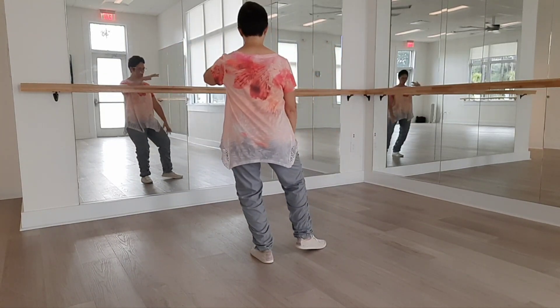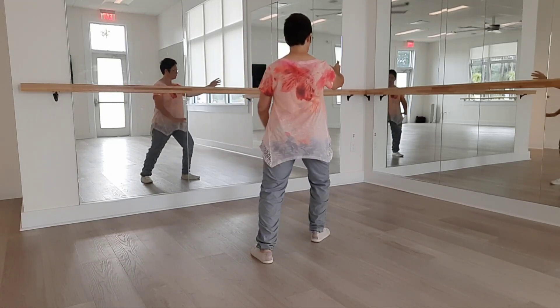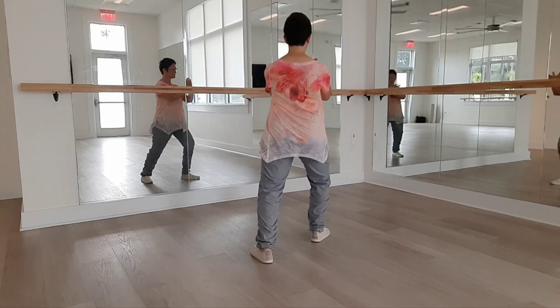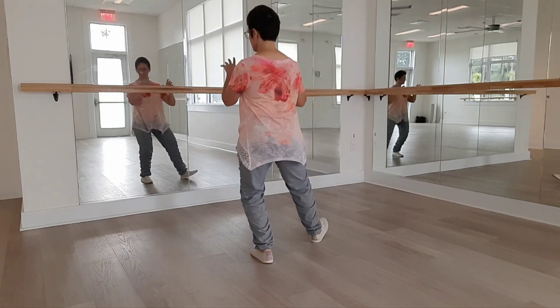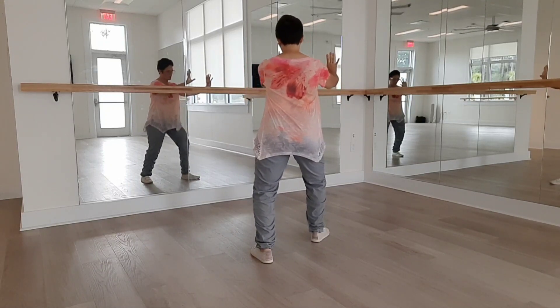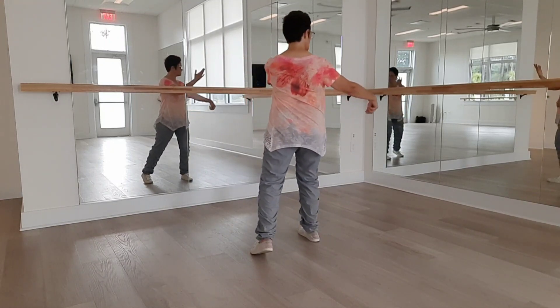Go to the other corner with ward off. Pull back. Press. Roll back. Push. Reverse twining — again we're going to single whip.